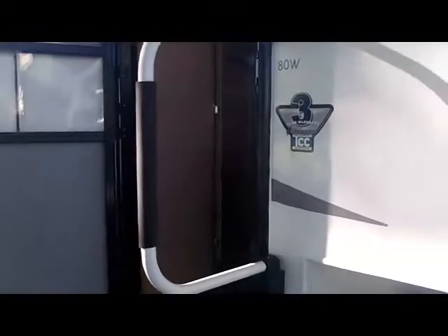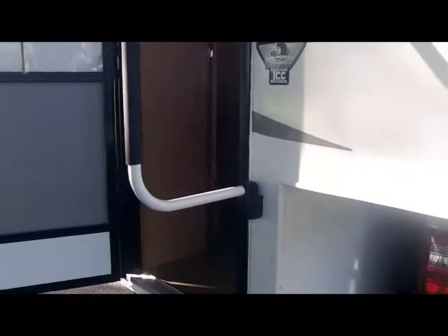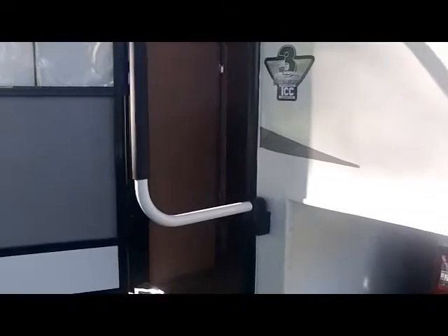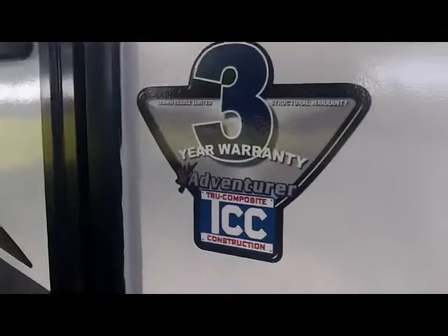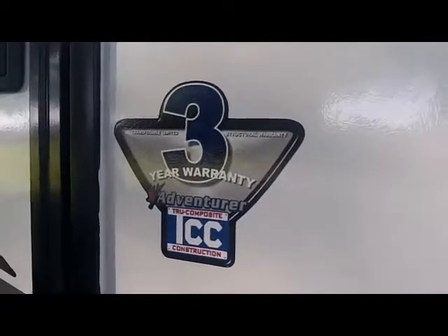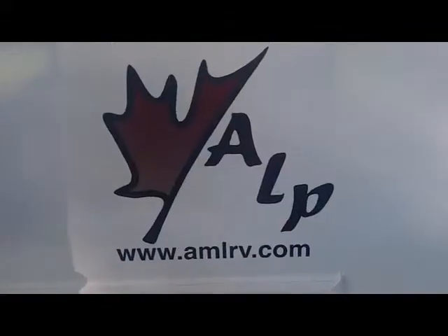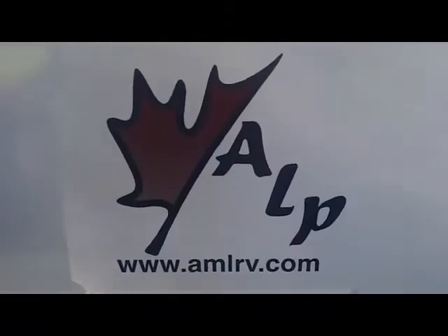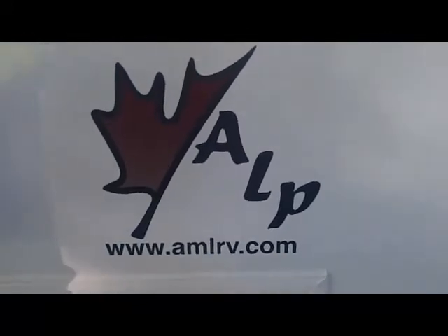That concludes the video walk around of the Adventure 2013 80W truck camper. For more information, feel free to contact our website at ALP for additional information and to contact a sales rep for additional questions. Of course, there are some options available on the 80W as well.